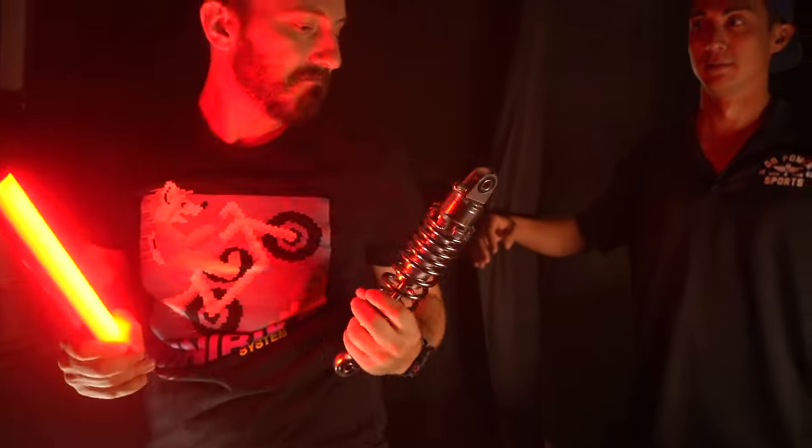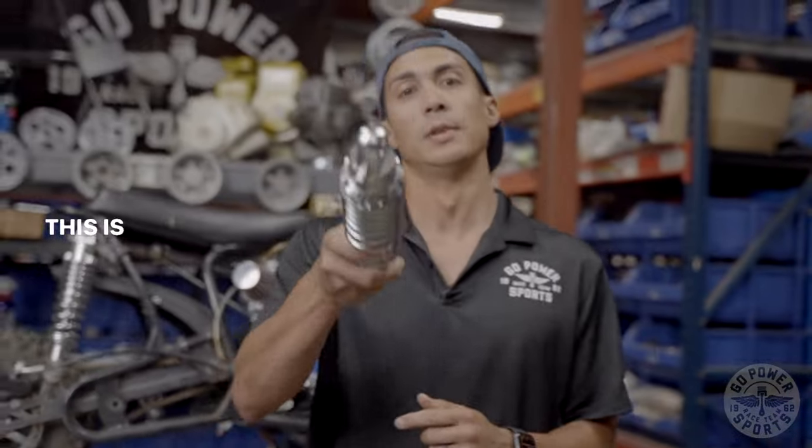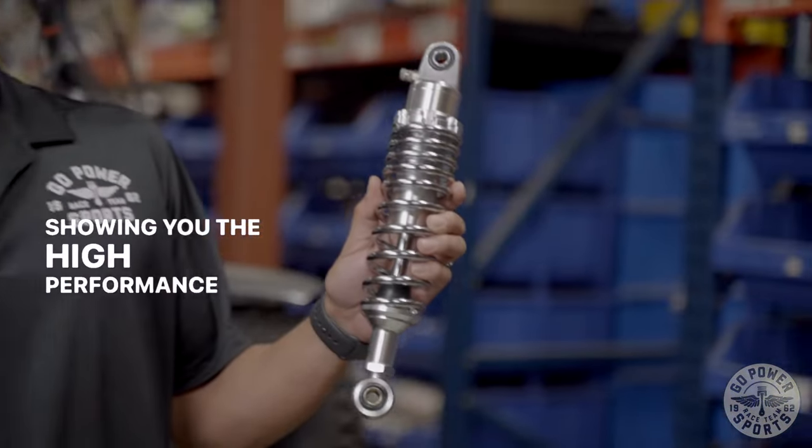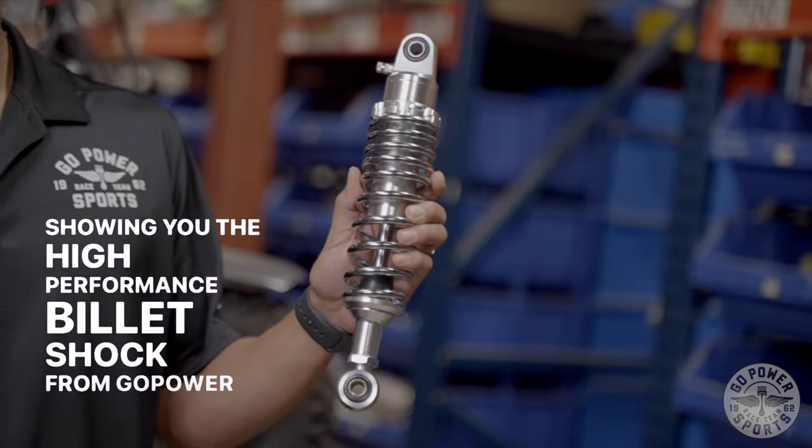Hey Zane, have you seen the nitrogen shock around? Thanks. This is Jason over here at Go Power Sports, and today we are showing you the high performance billet shock from Go Power Sports.